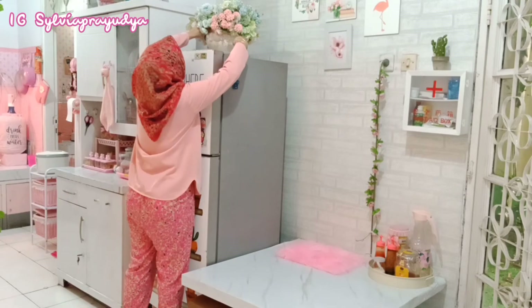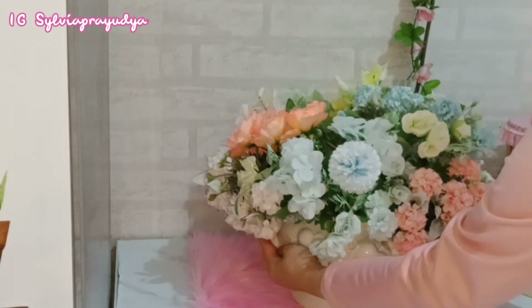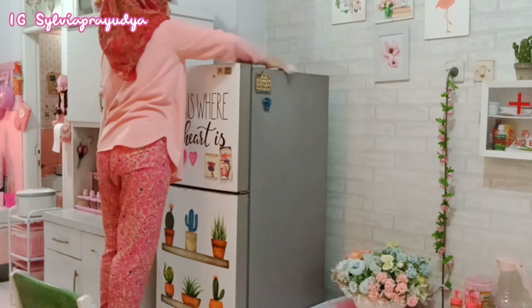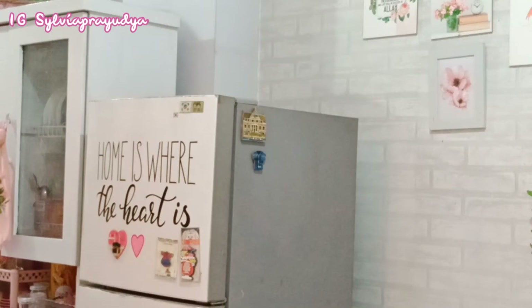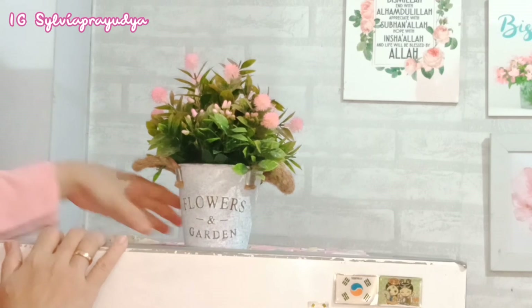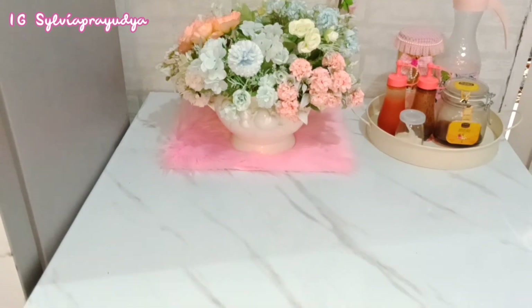Sekarang aku mau pindahin bunga yang di atas kulkas ke atas meja ini supaya meja ini terlihat lebih cantik. Untuk di atas kulkasnya ini sekalian aku bersihin - mumpung lagi geser-geser jadi sekalian aku lap. Untuk di atas kulkas tetap aku taruh bunga artificial, cuman ukurannya yang lebih kecil. Kadang-kadang aku suka pindahin posisi bunga artificial yang ada di rumah, jadi bunga-bunga artificialnya tuker tempat supaya gak bosen.